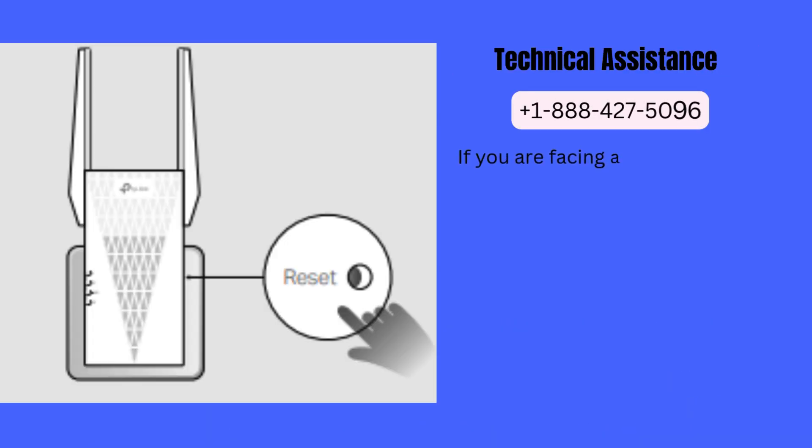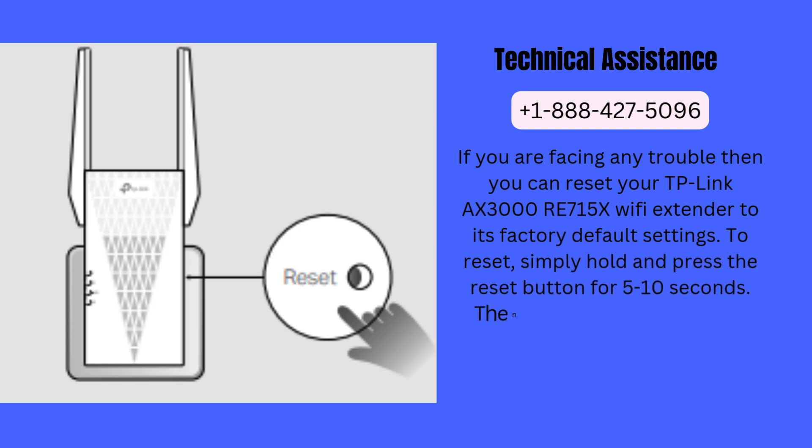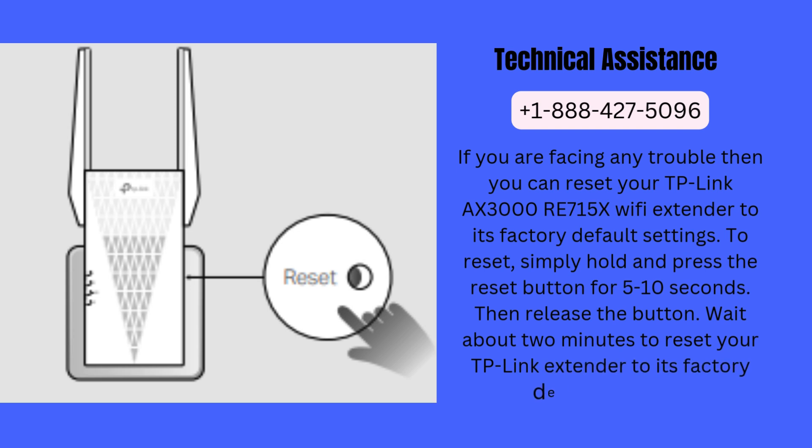If you are facing any trouble, you can reset your TP-Link AX3000 RE715X Wi-Fi extender to its factory default settings. To reset, simply hold and press the reset button for 5 to 10 seconds, then release the button. Wait about 2 minutes to reset your TP-Link extender to its factory default settings.